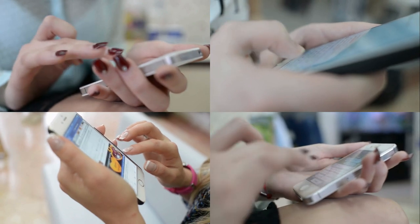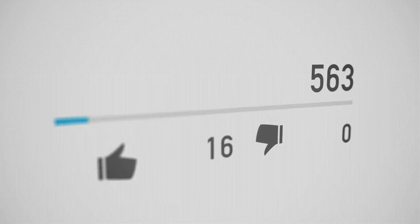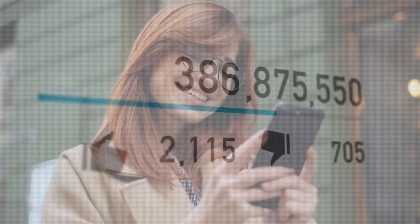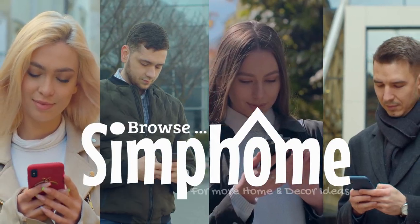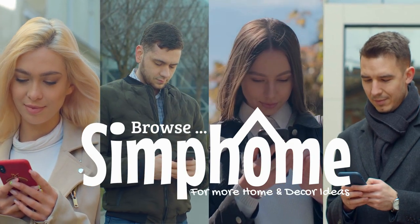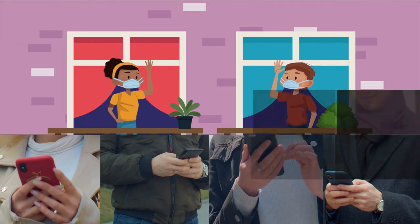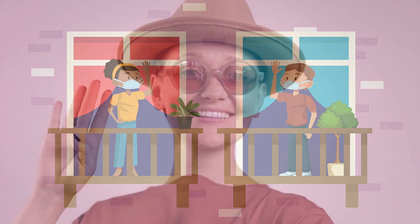That's it for now. Since you're still watching this video, press the like button, comment, or share it with anyone close to you on your favorite social media channel. Browse and follow the Symphone website for more awesome content related to home and decor ideas. Until we meet again, thanks for watching.